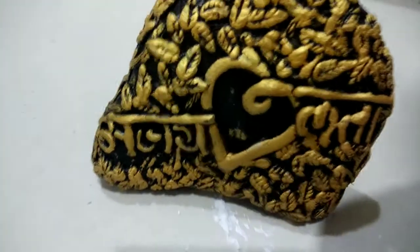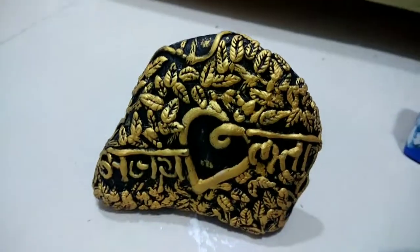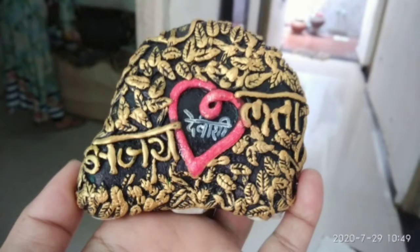This is the final outcome of the process — a beautiful art. Hope you enjoyed the process. We will create the next episode soon. Stay connected. Thanks for watching.